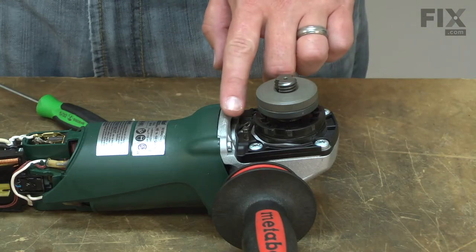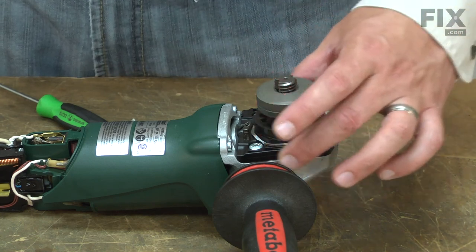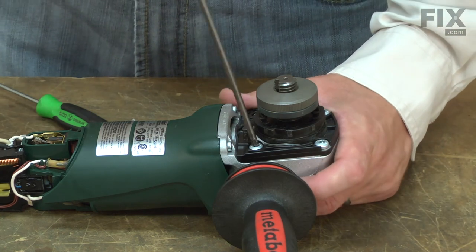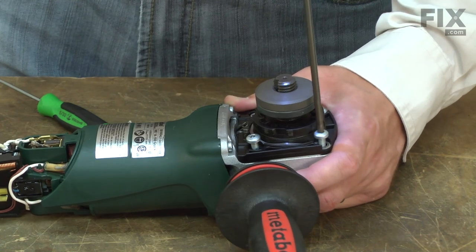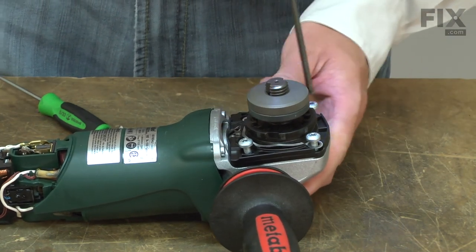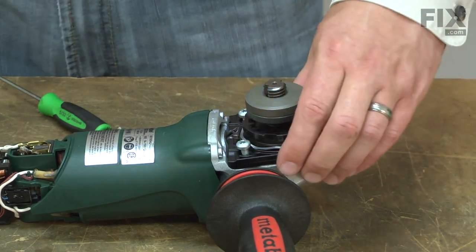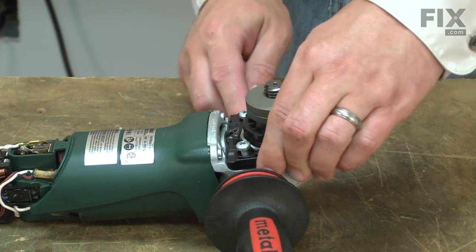With the guard latch out of the way, now I have access to the four screws that secure the lower half of the gearbox to the upper half. I'll go ahead and remove those.